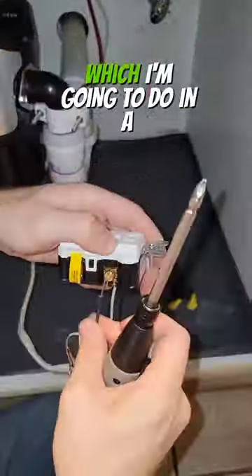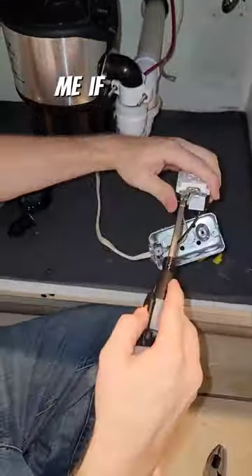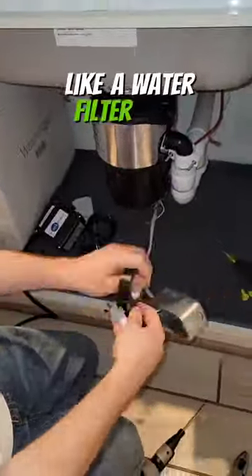These are actually really great if you want to add in an instant hot water dispenser, which I'm going to do in a future video, or if you need a receptacle under the sink for something else like a water filter.